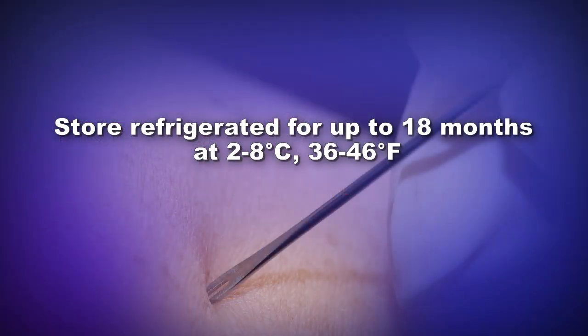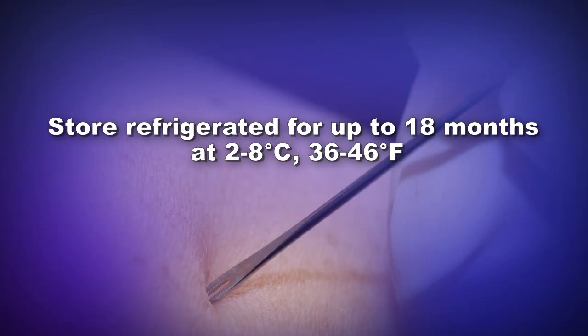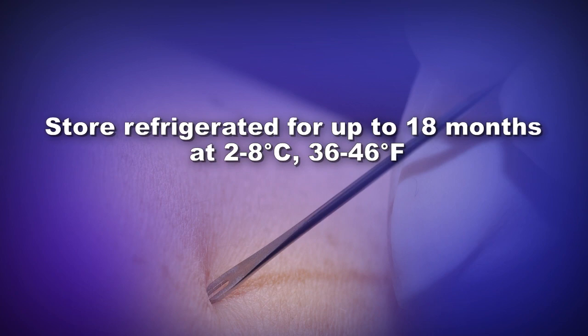The ACAM2000 vaccine is stored frozen until distribution. Once distributed, unopened ACAM2000 vials may be stored refrigerated at 2 to 8 degrees Celsius or 36 to 46 degrees Fahrenheit for up to 18 months.